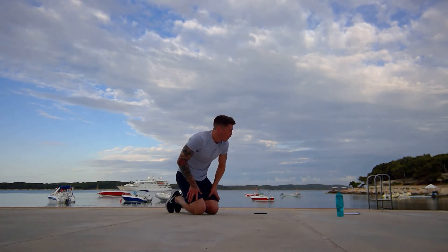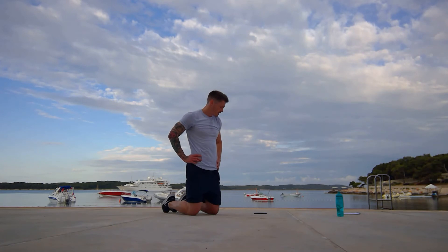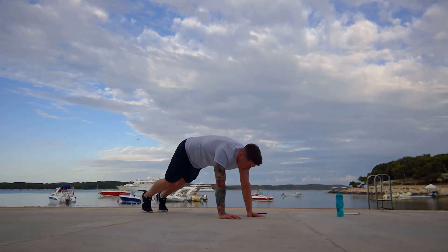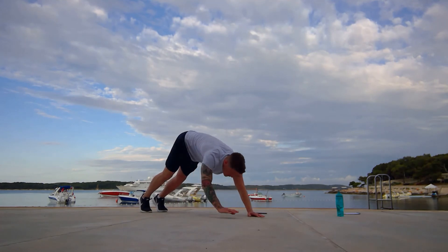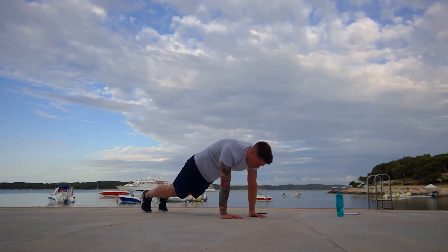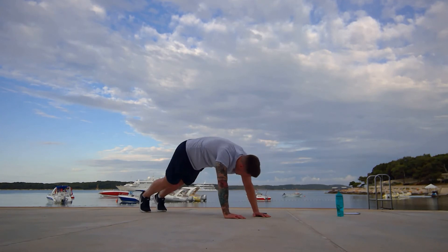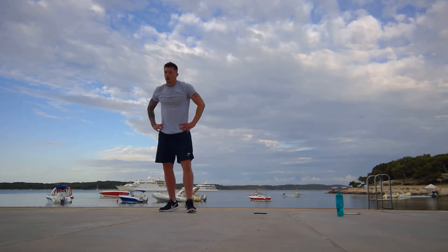The sweat is pouring off me. Get yourself ready, we're into plank toe touches for the final time. Three, two, one, here we go. Good, well done guys. Last set. Nice job, fifteen to go. Seven seconds, three, two, and one. Okay, up we get. That's the final go of those.